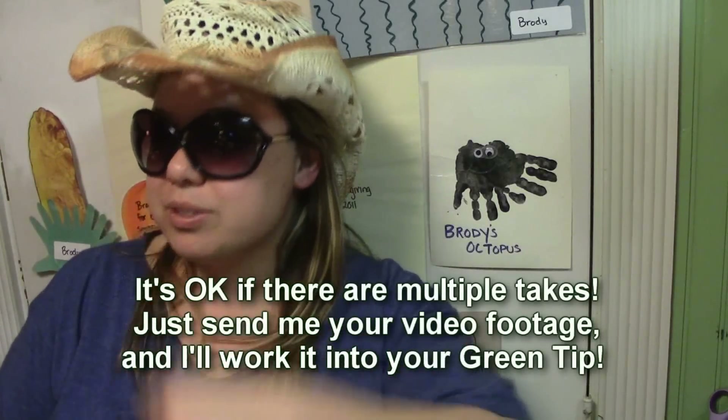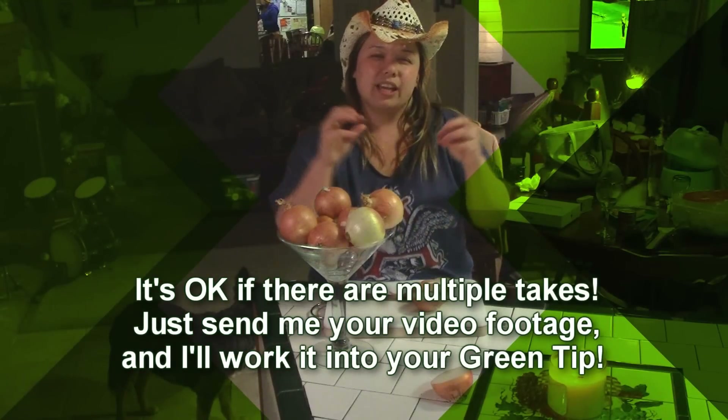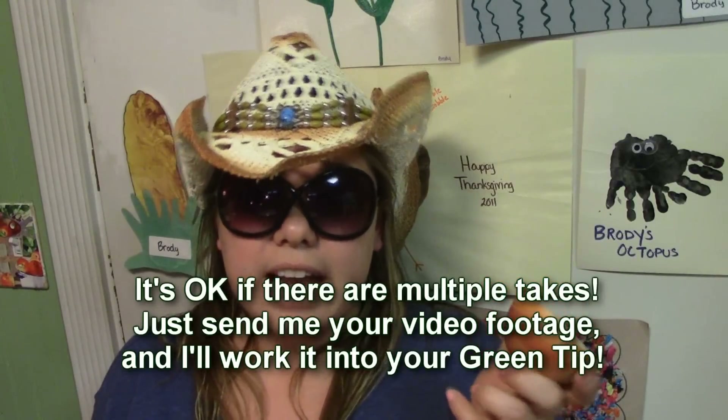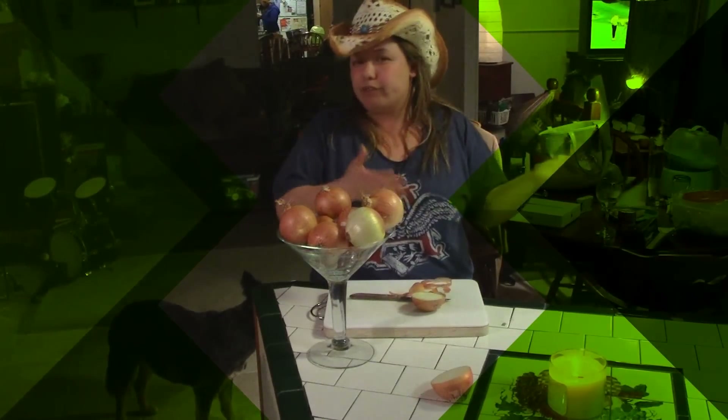In this weird way it like gets the toxins from the air. If you forget how to cut the onion just rewind. You could probably google it to find the scientific information about it. Safely cut it in half.